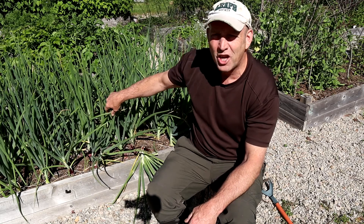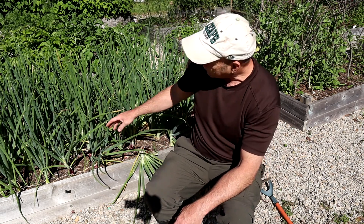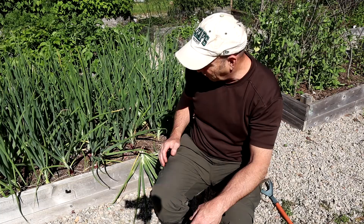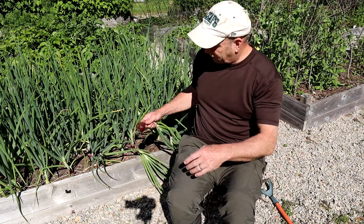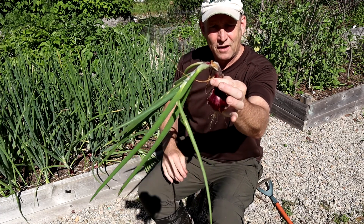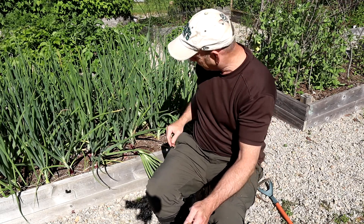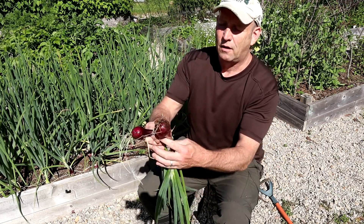I thought I'd do a quick video on my onions because they're growing strongly but coming towards the end of their growing season. I can tell because they're starting to brown off on the tips, and a really telltale sign — this one here — the neck has collapsed. That means the onion is not going to grow anymore and it's ready to harvest.